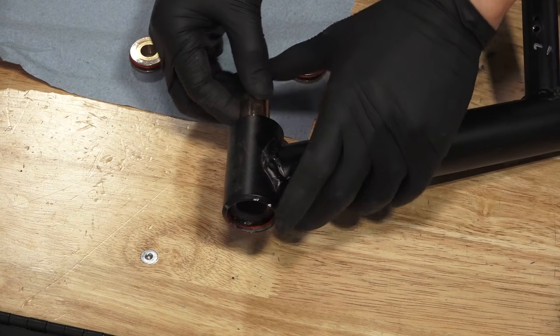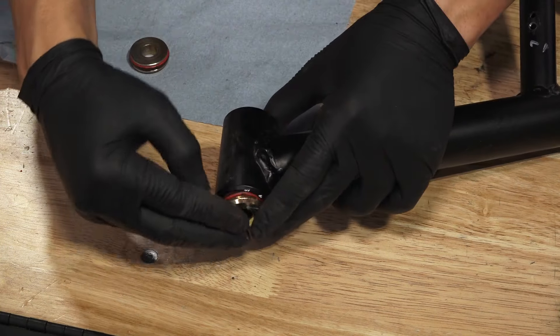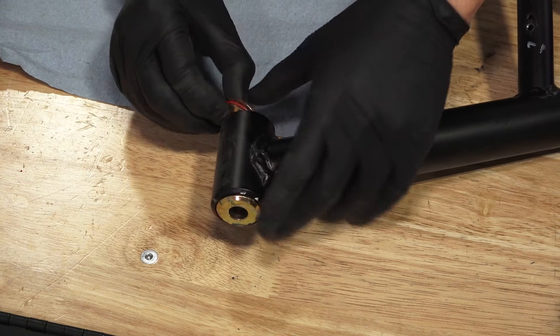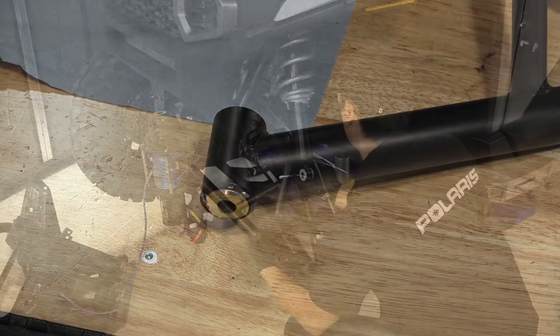If reusing the control arm, thoroughly clean with a shop rag before reinstalling. If replacing, insert new pivot tubes, control arm bushings, and pivot seals into the control arm. Make sure the control arm bushings are fully installed inside the control arm before installing the pivot seals.